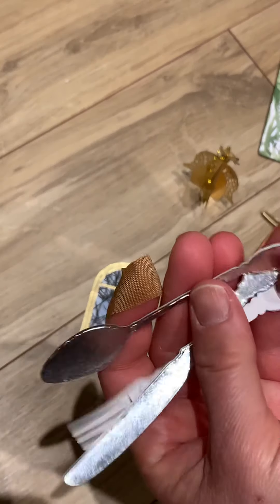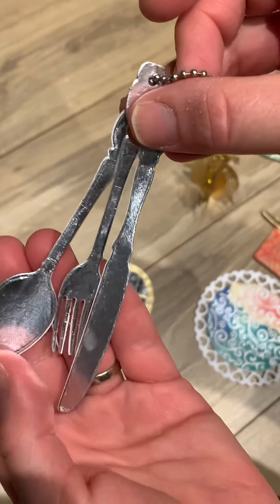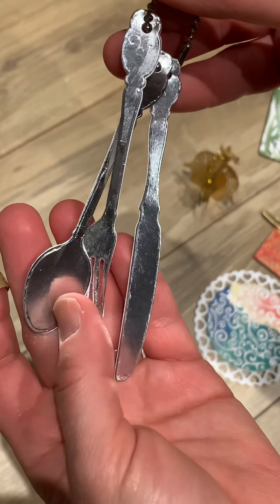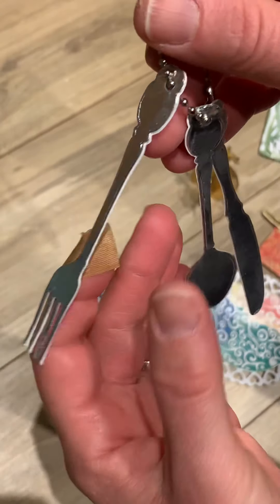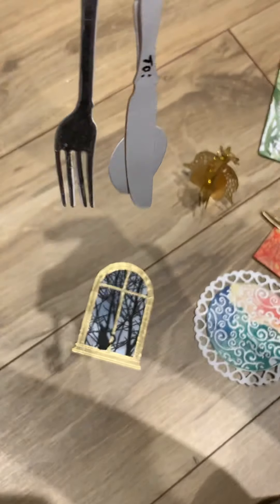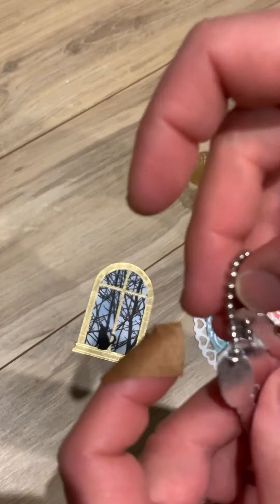Oh, look at this - thinking outside of the box, that's for sure! There's a spoon, a fork, a knife - how sweet is that? That is so cool. I've never even thought of making a tag like this. Look at that - to, from, enjoy. That is so neat. Very thinking outside of the box, Laura - that's amazing, thanks. That is so cool.